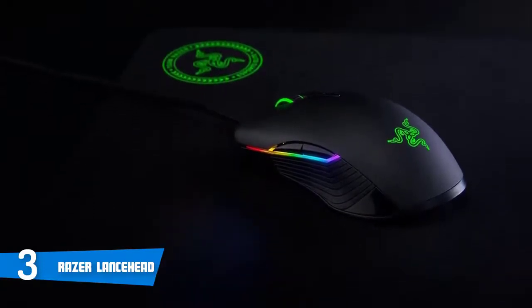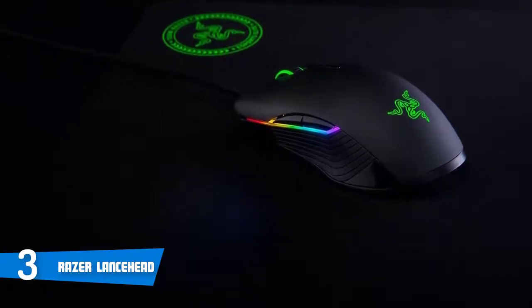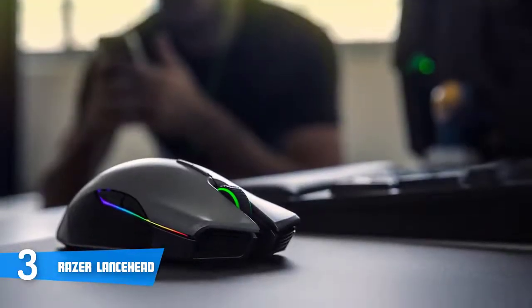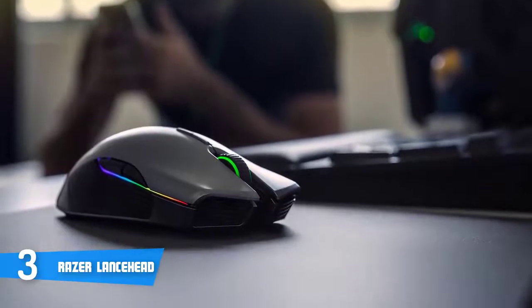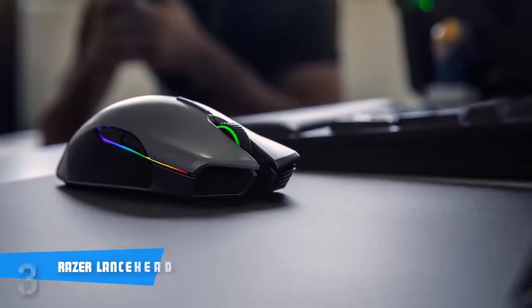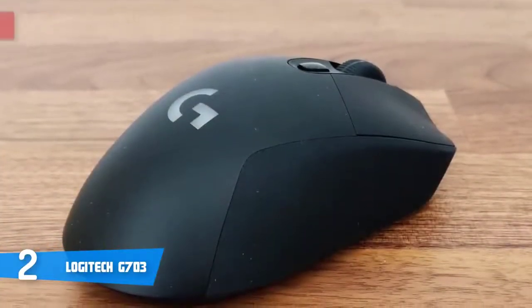The Razer Synapse software has an intuitive user interface with numerous features, including options for assigning macros, adjusting sensitivity, lighting, and more. To conclude, if you're looking for a reliable wireless mouse that looks as good as it performs, the Lancehead is the one for you. At number two, it's the Logitech G703.